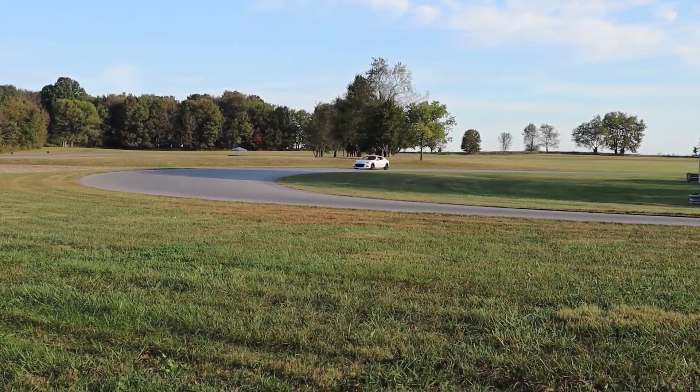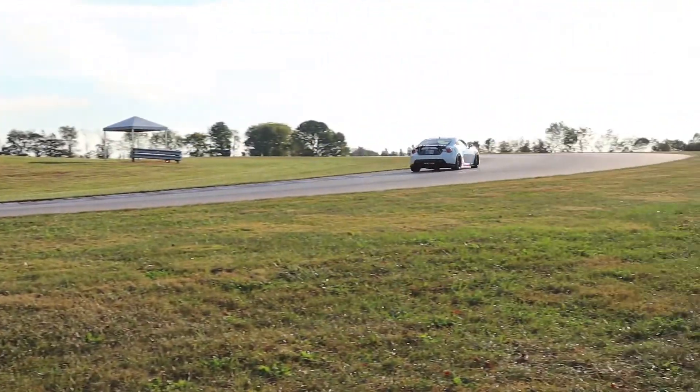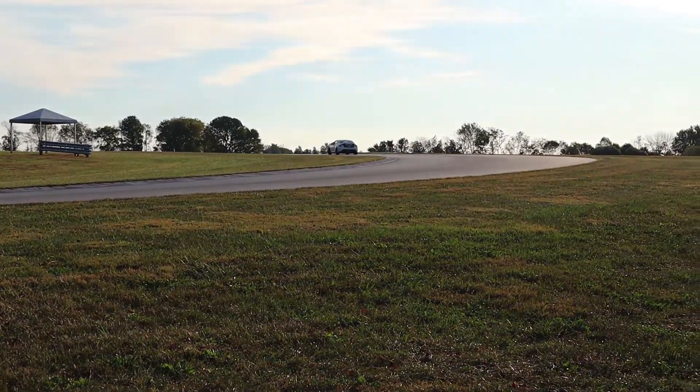Can you reiterate to our fans on YouTube and Facebook what your thoughts were after taking the car out without any of the aero on it? Like I said, it was the first time I've ever been on track without any aero. At first it was a little scary, a little cold, a little slidey.